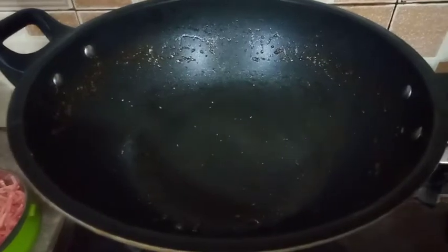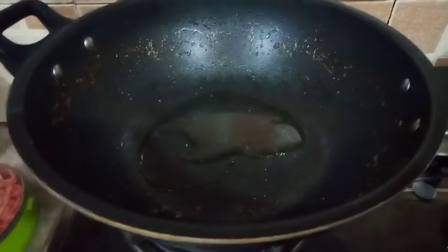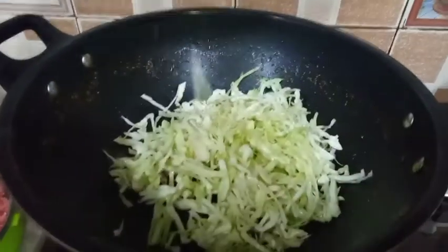Now for the second step, we will prepare our vegetables. First we will put oil in the pan, then add cabbage — one cup.